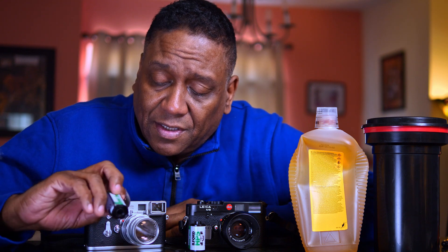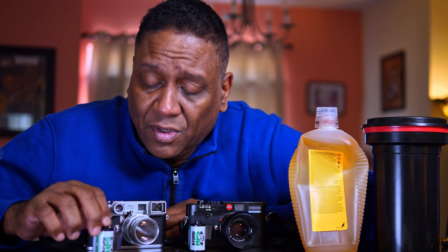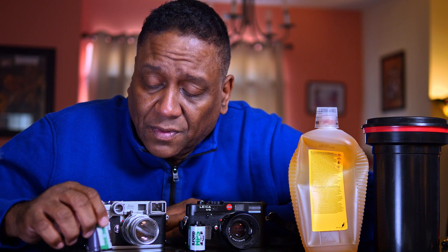Some films like HP5 can be shot at 400 or 800 without actually changing the development times. I think that's true of Tri-X as well. That's why I decided to go all the way up to 3200 and 6400 just to see what I end up with and what the photos look like.